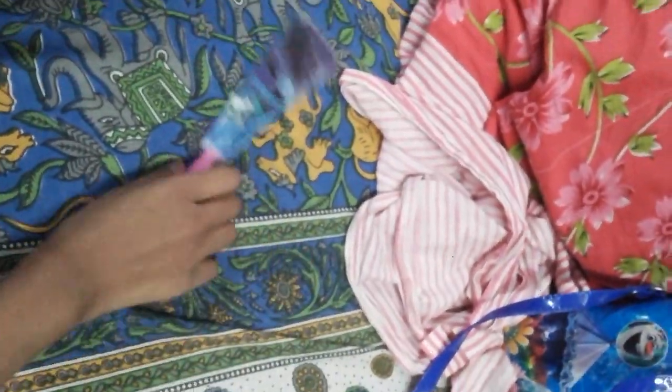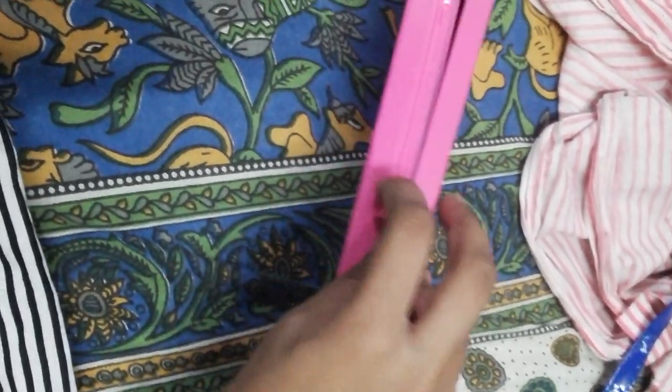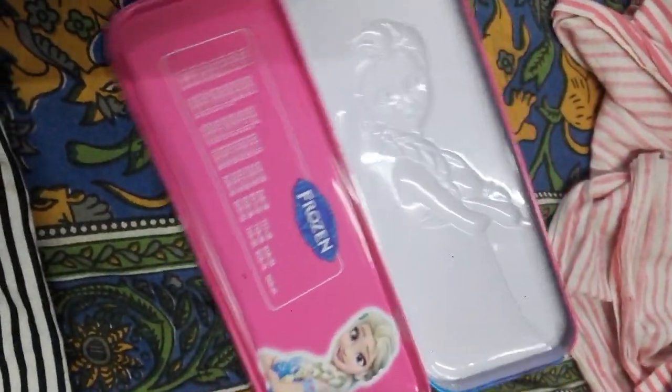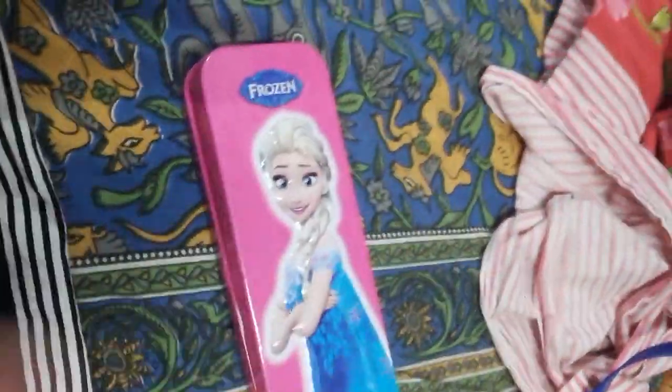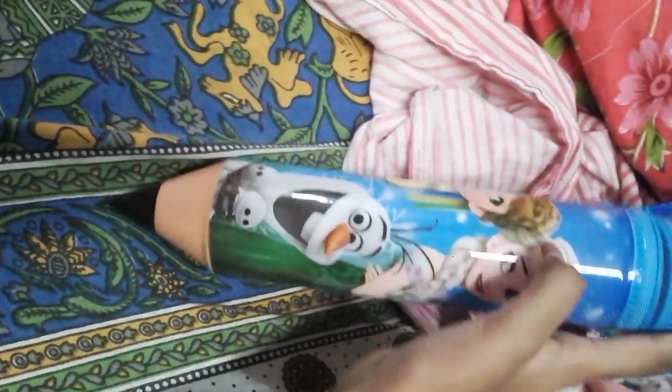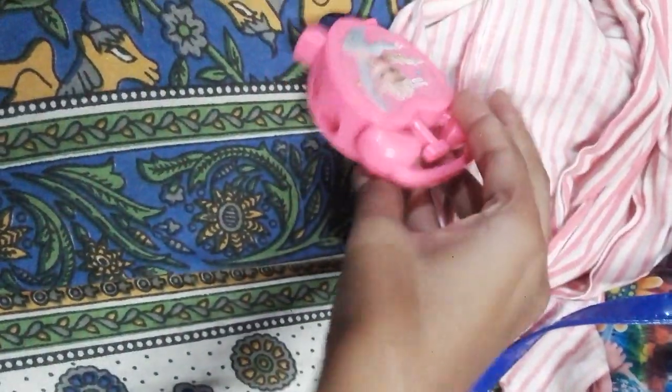This one I like the most. We got another pencil box of Elsa. This is empty. We got a beautiful pencil box — this is not a pencil. This is also empty. We got a birthday cap, this is very awesome and so cute. But this is not an alarm clock — this is a sharpener of Elsa.